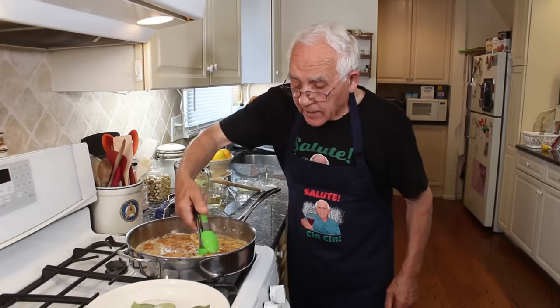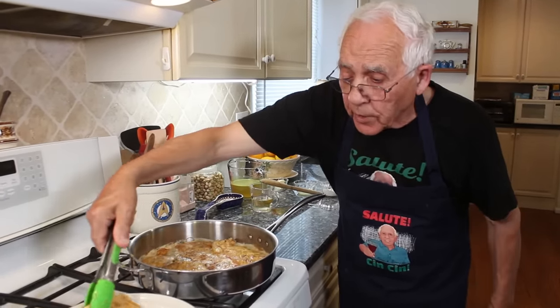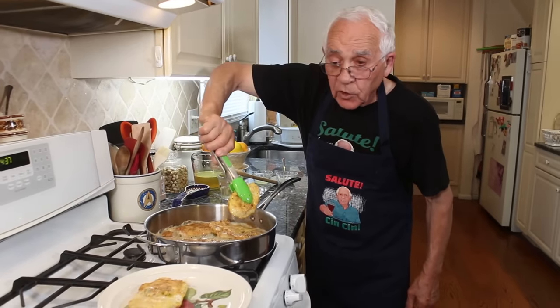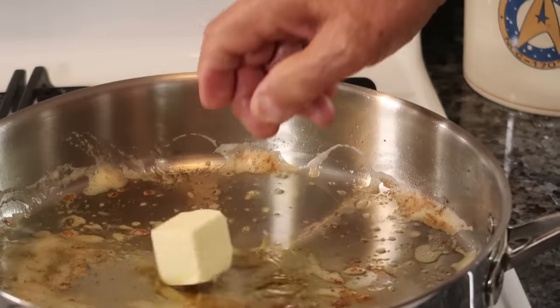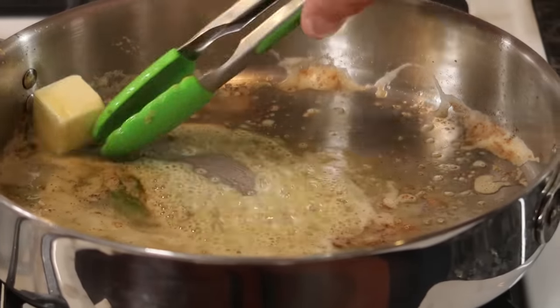Now the chicken is ready on the other side. It looks beautiful. And we put it right on this dish — look at this, it's a nice color. Now we put one piece of butter and we leave the butter to melt. Nice.